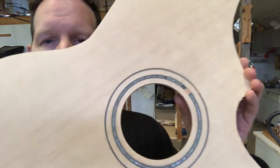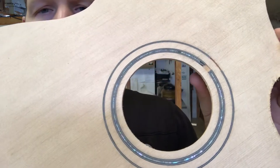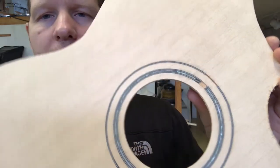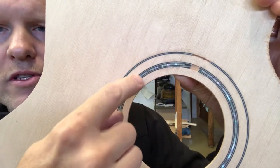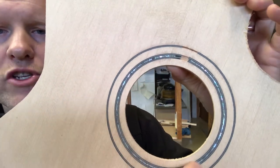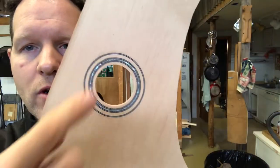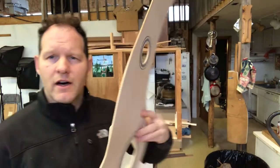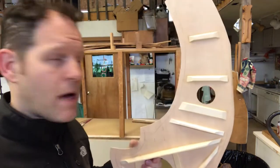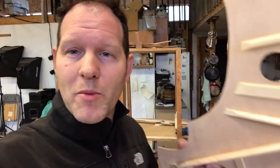Dave went ahead and did the rosette on this top. He decided to go with a couple of purfling strips, the Zipflex shell, abalone shell inlay around there, and of course the small sound hole. Sounds like Dave just got to the shop, so we'll check in with him and talk a little bit more about Dave's $10,000 luthier harp guitar he's building for himself.